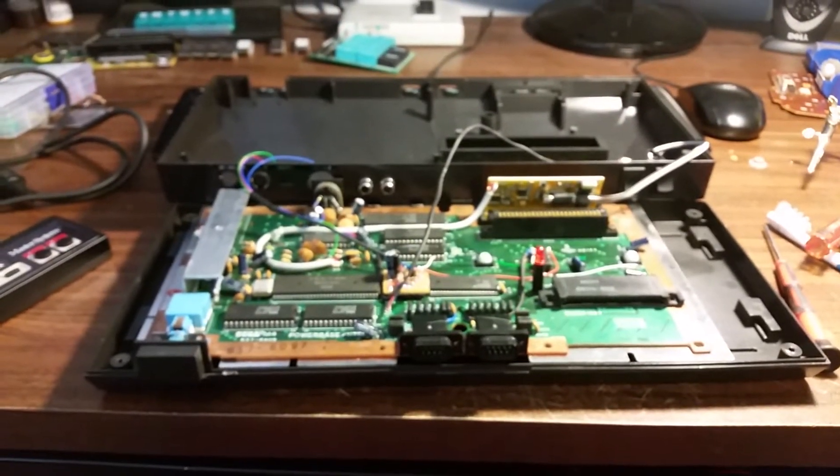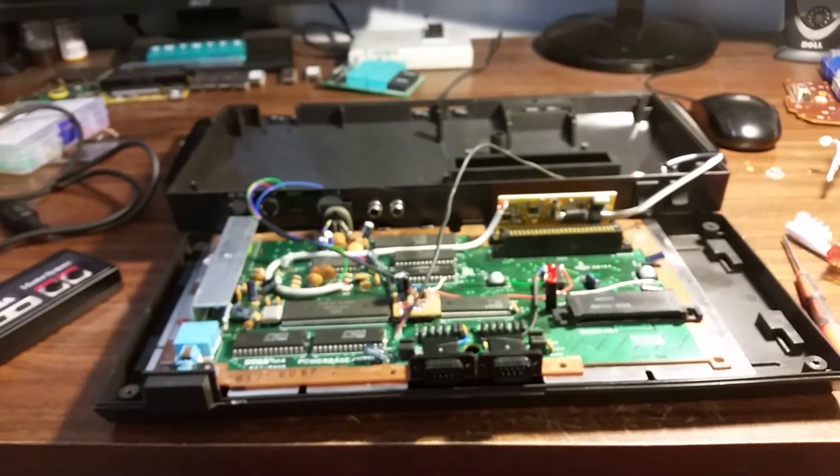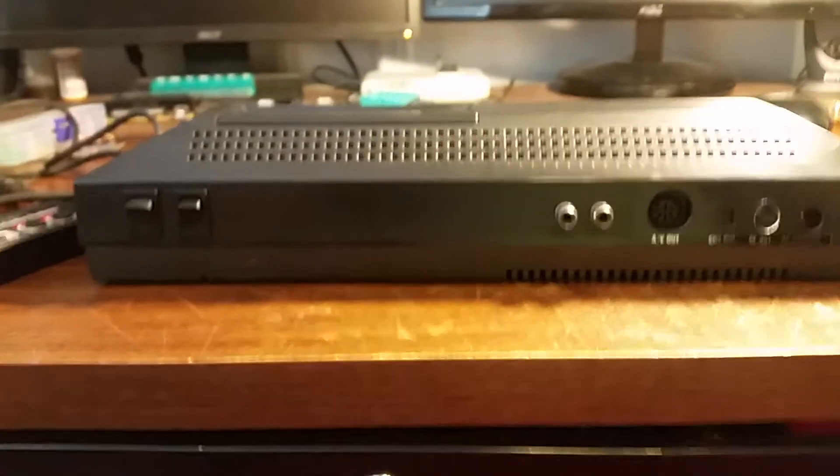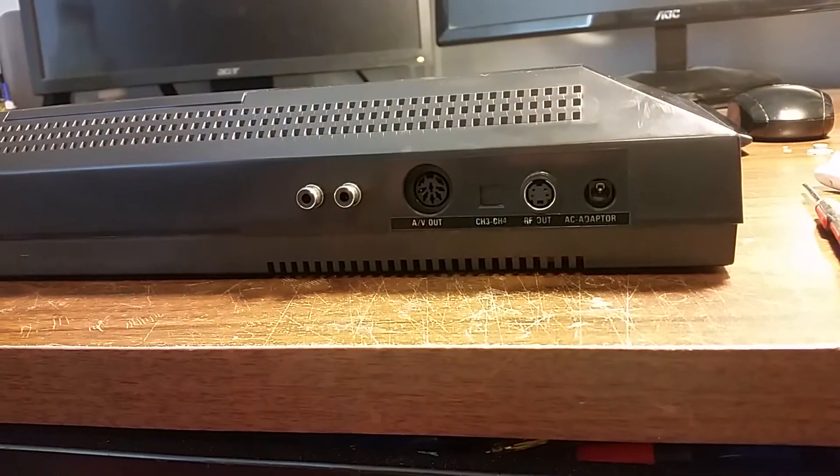Turned out pretty cool. Yeah, that worked. This is the rear end. Turned out pretty cool.